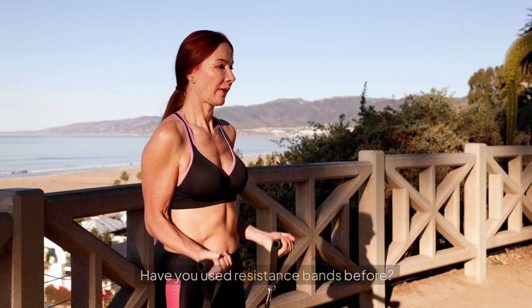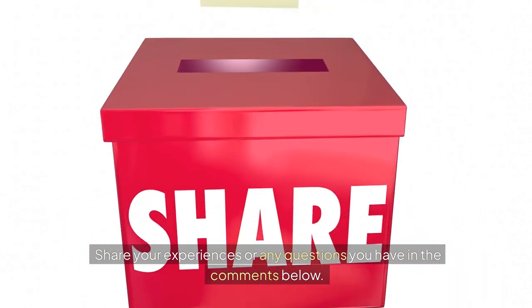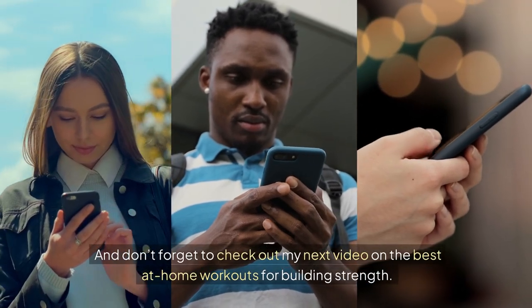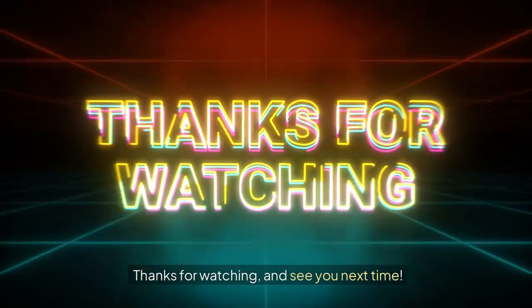I'd love to hear from you — have you used resistance bands before? Share your experiences or any questions you have in the comments below. And don't forget to check out my next video on the best at-home workouts for building strength. Thanks for watching and see you next time.